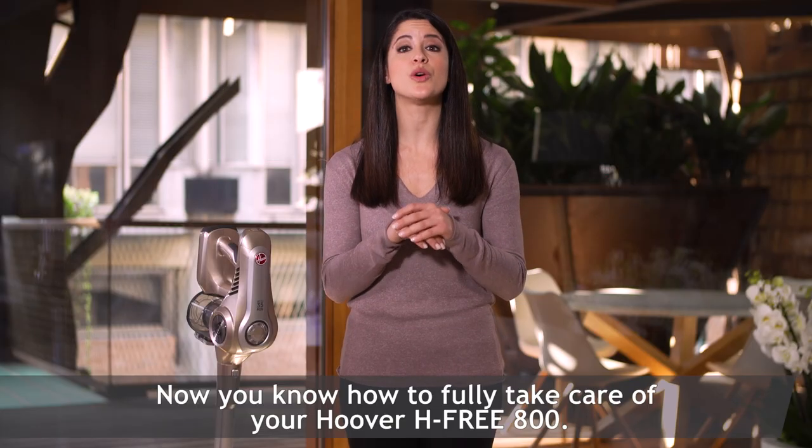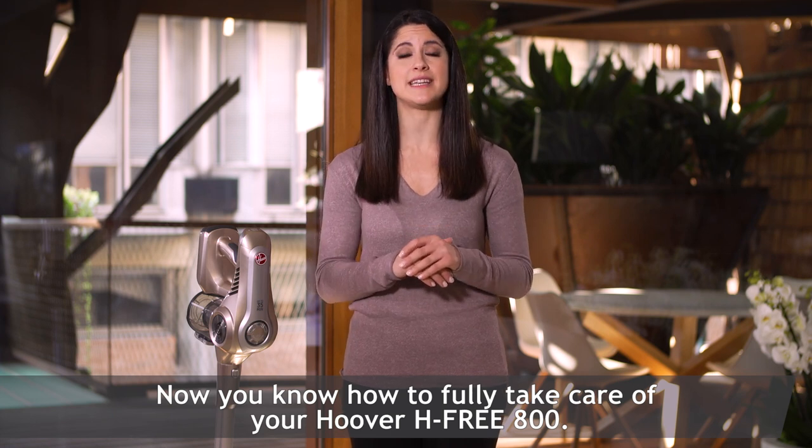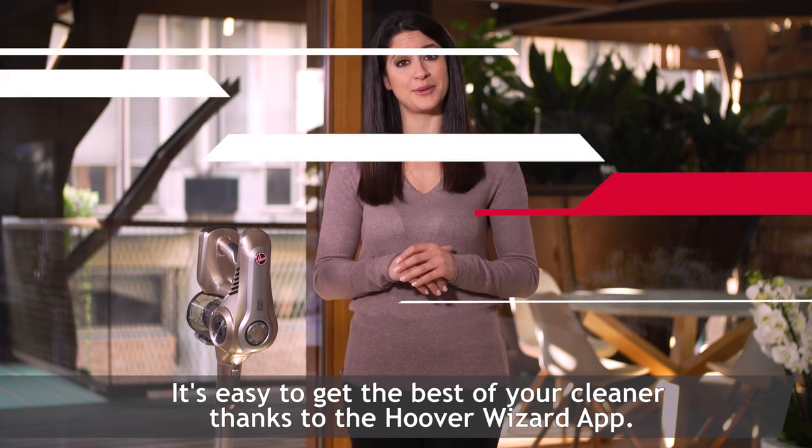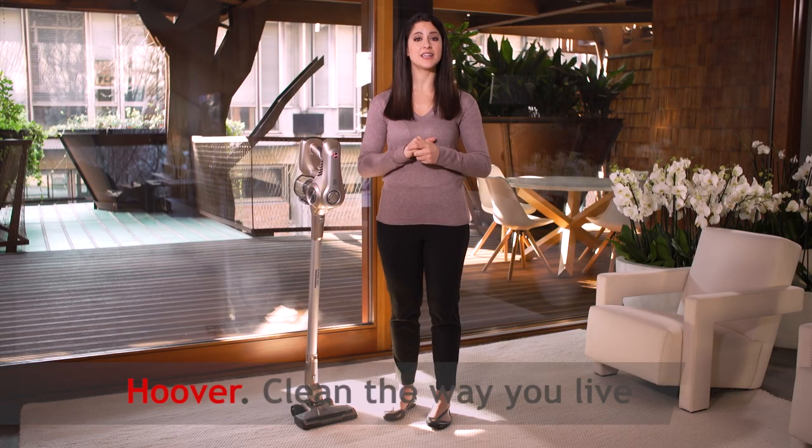Now you know how to fully take care of your Hoover H3 800. It's easy to get the best of your cleaner thanks to the Hoover Wizard app. Hoover — clean the way you live.